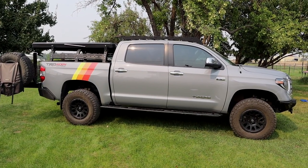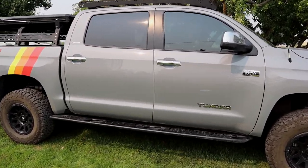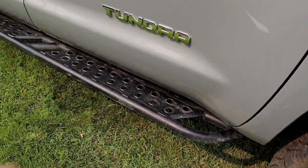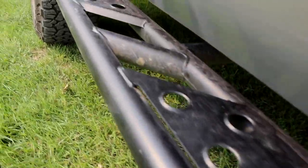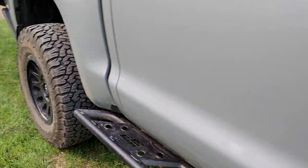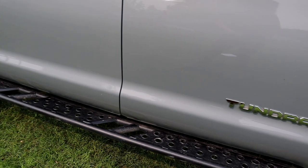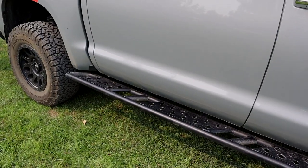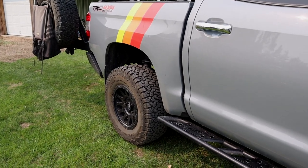Looking at the side of the truck, the main thing we're going to have is the CBI sliders. These rock sliders are awesome — they can definitely support the entire weight of the truck. I know that because I've dropped the entire weight of the truck on them many, many times and they hold up and do their job of protecting the doors. Really impressed with those. And when you have small kids, they also work great as a step to get in.